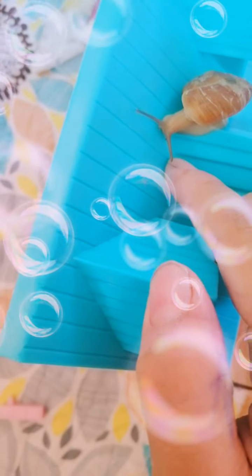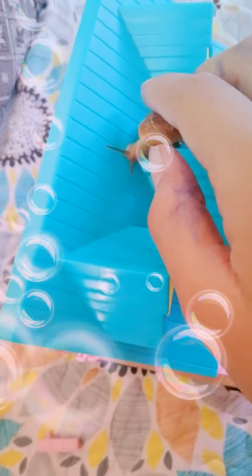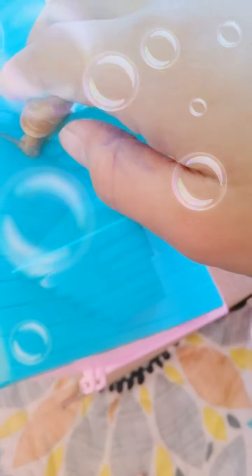Hello, my dear pet snail. How are you, dear? Are you having fun? Do you like this mini house? But it's not for you. This house is for these two mini dolls.